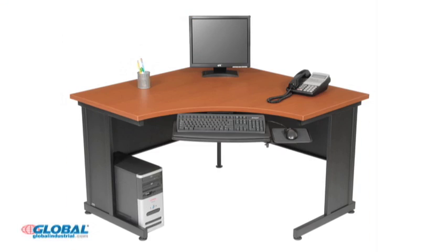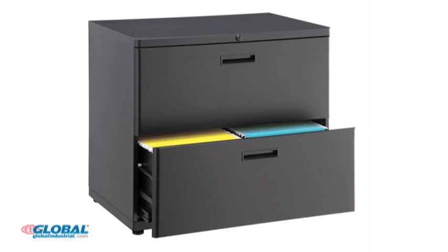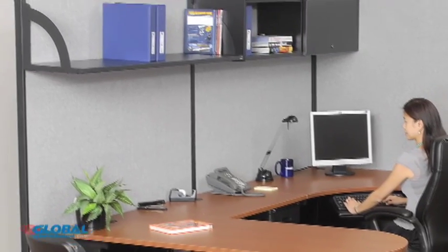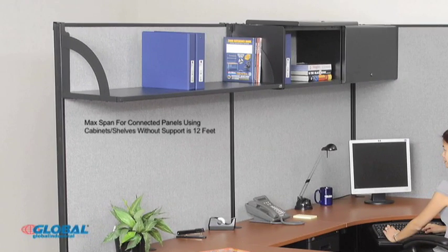Congratulations! You're on your way to completing a partitioned cubicle system with a power source for all your computer workspace needs. Let's see how easy it is to furnish your completed workstation with quality furniture and storage options. Global Industrial is packed full of high-quality furniture components that match the decor of our partitions. For convenient storage options, easily attach any one of our overhead cabinets and hanging shelves right over your partition panel. With high-quality dependability, Global Industrial's fully functional partition panels with raceways can provide the power and convenience you need to keep your office environment up and running for years to come. I'm Elizabeth, and I'll see you next time.